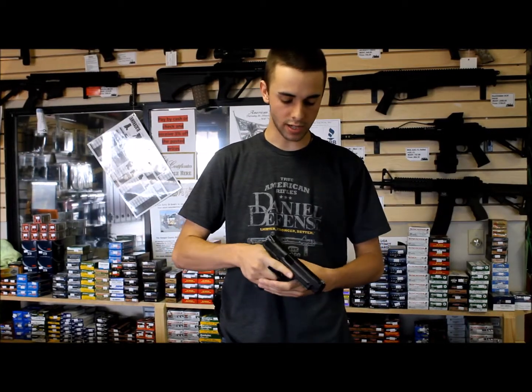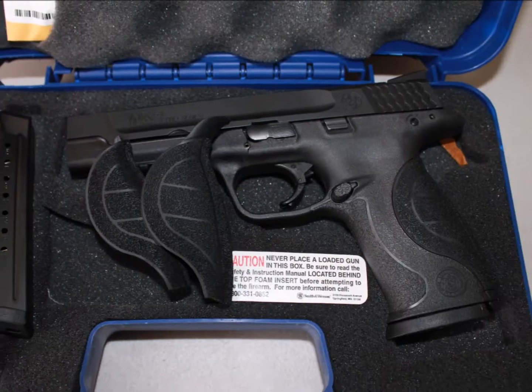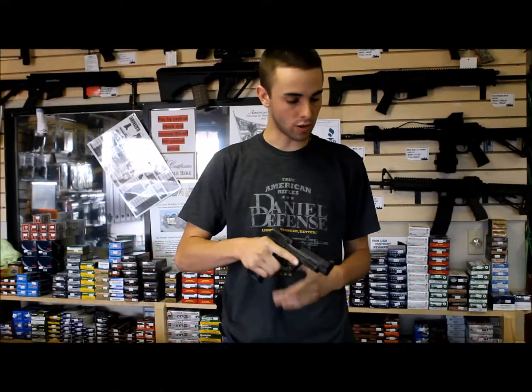Hey, how's it going, guys? This is Garrett with Tombstone Tactical. We've got another firearm we're taking a look at today. It is the Smith & Wesson M&P9 — it's a Pro Series. These are great guns.